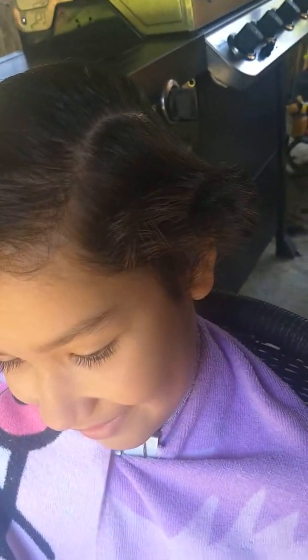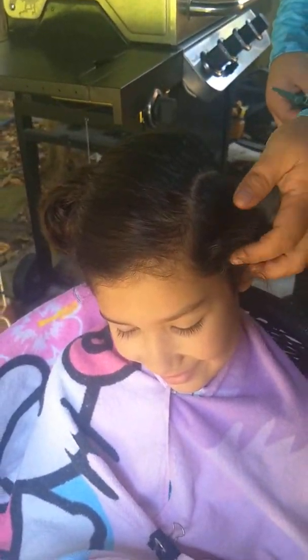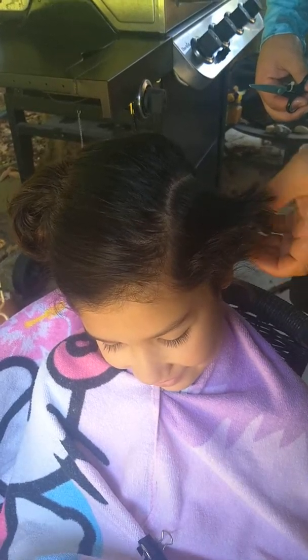I like your little short thing there, whatever's going on there. I think we should just leave it like that — you're cute. What does it feel like? It feels normal. Alright, ready to shave? Yeah.